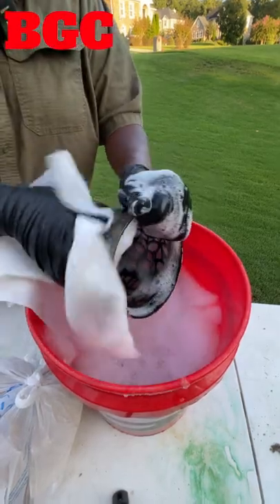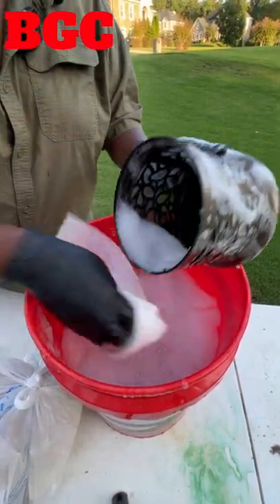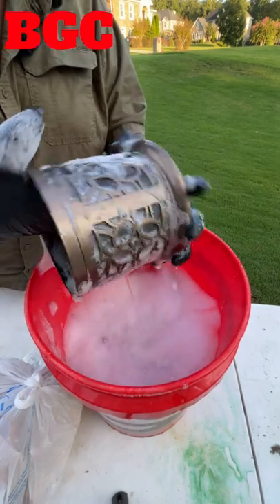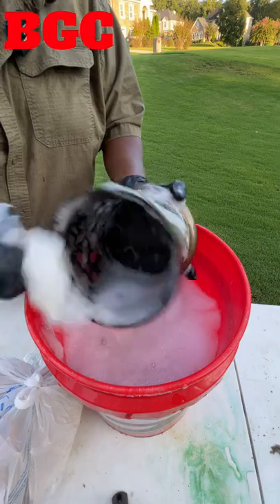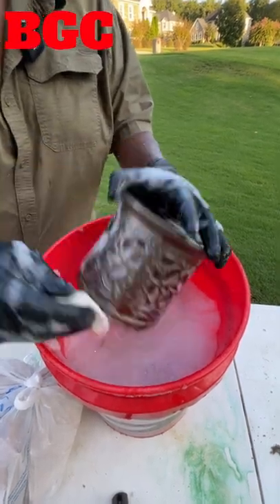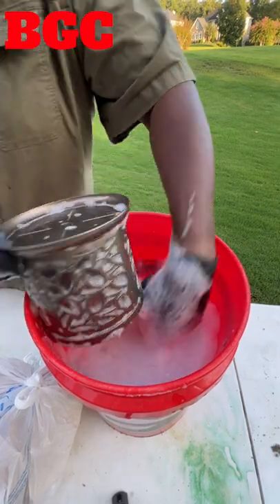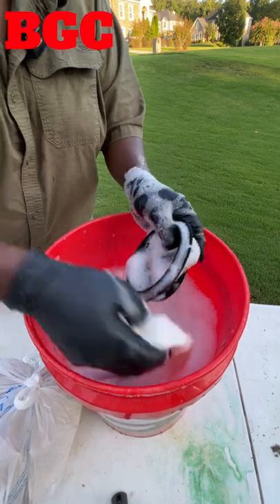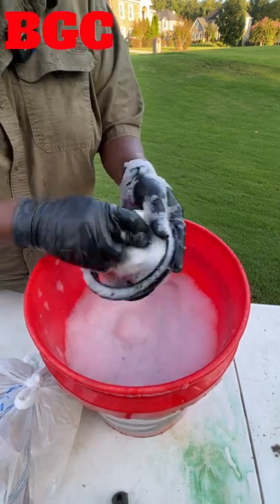Once I got it sprayed off real good, I just take it and drop it down in my bucket right here with some detergent — that's all. Get whatever rag, washcloth, or even paper towels and just wipe it off real good. Shouldn't take that long. I want to make sure you keep this thing clean because you don't want the pores to clog up with dead bug juice and start working that fan to death.